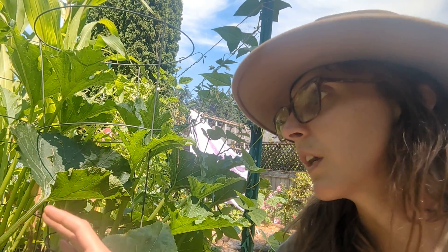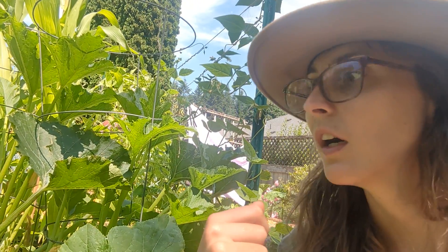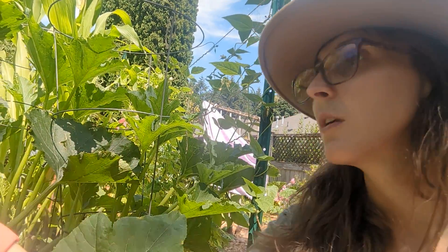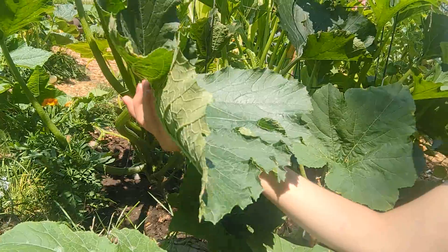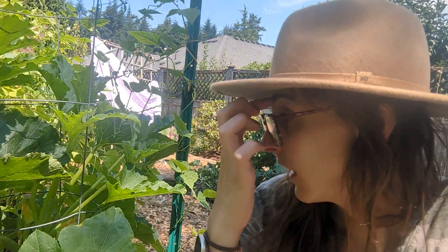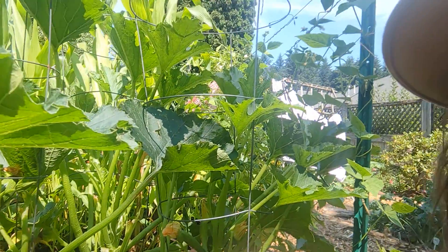Another reason a zucchini might be aborted or turn yellow at the end is stress on the plant — from inconsistent watering, huge changes in temperature, or poor plant nutrition. I assess nutrition based on the leaves, and my leaves look really healthy, so I don't think it's a calcium deficiency or nitrogen issue for me. I just think it's maybe pollination, and I do have plenty of zucchinis that are getting pollinated, so I'm not too worried.